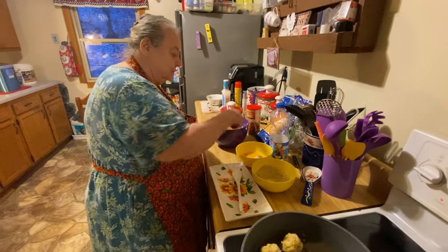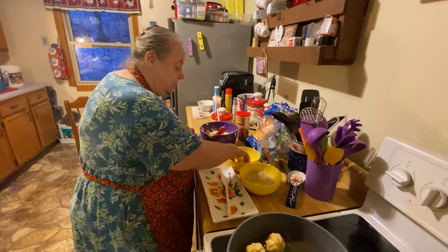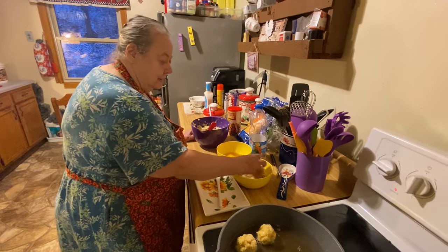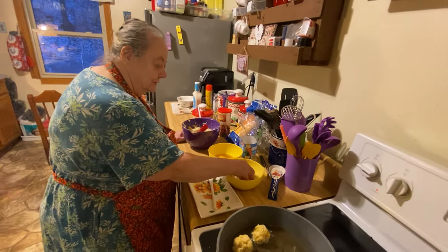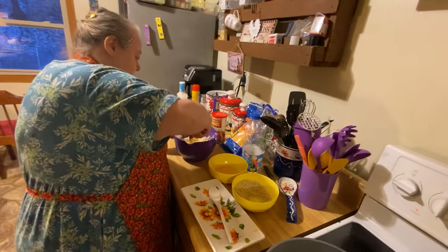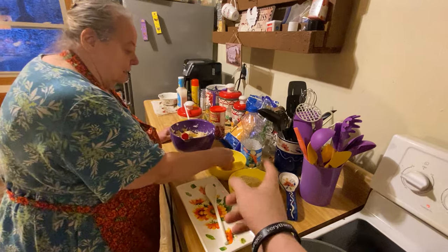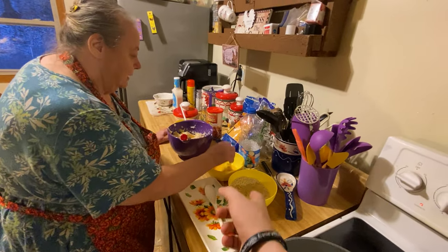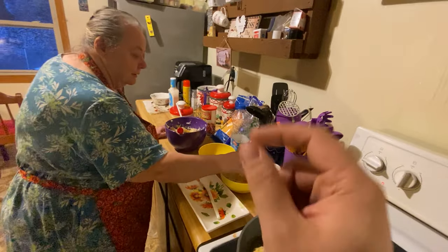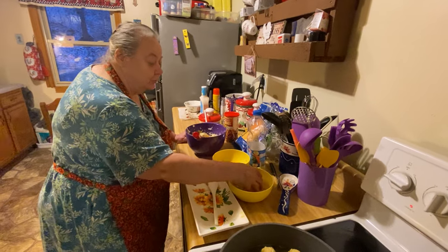Just keep putting them in — they are good, I already tried one. If you want them extra crispy, you can put them in the egg wash, then the bread crumbs, then back in the egg wash again, and back in the bread crumbs again. Every time you go back and forth it gets more layers of crunch. We're just doing one layer but you can do that for the real crunch.